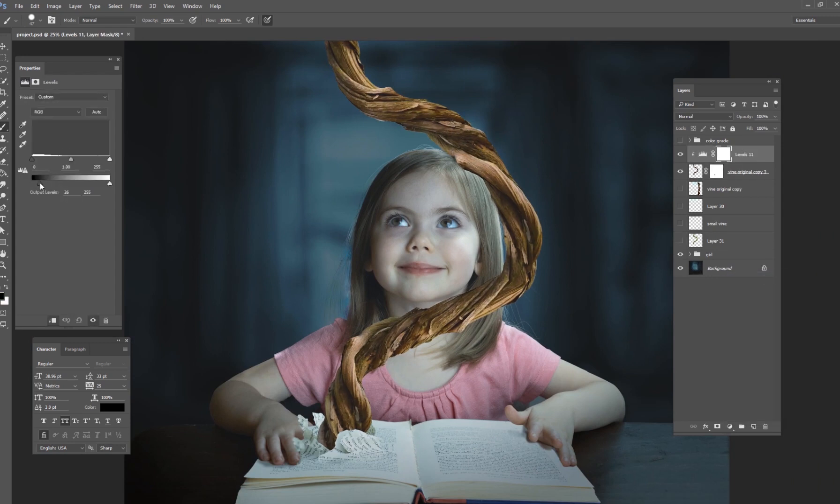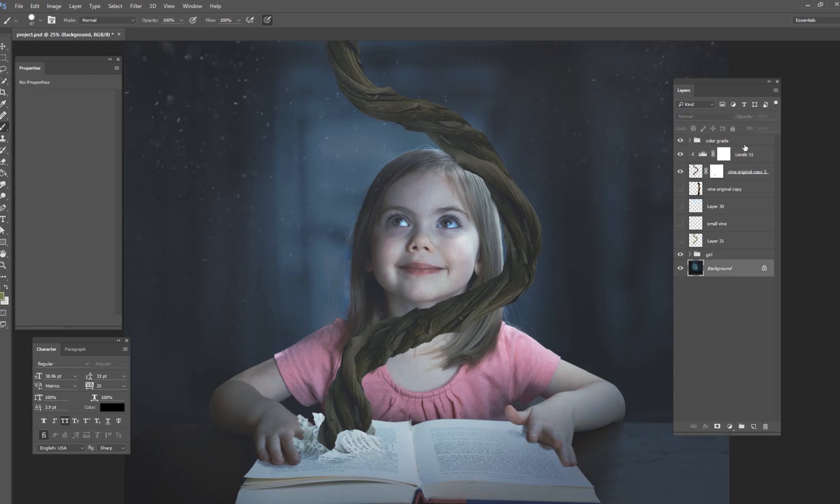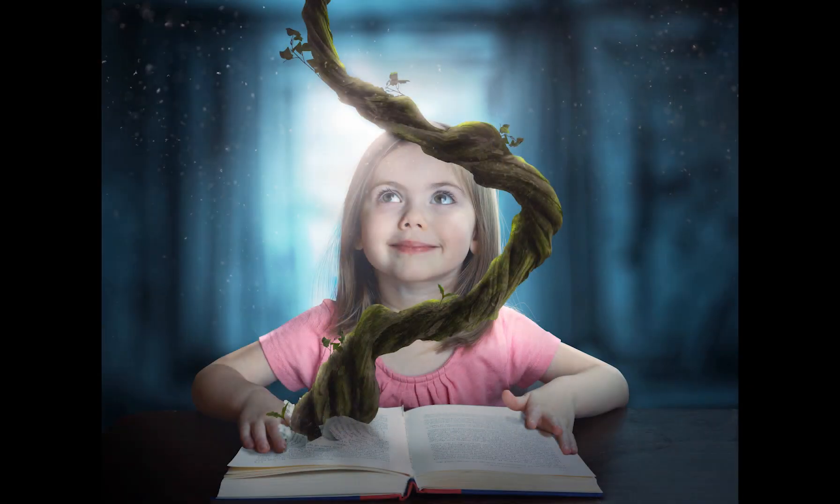Of course there's more work to do on this vine — contrast, colors — so the editing isn't done after just the Puppet Warp, but that's a great start for creating interesting shapes. Rather than a straight line, you can warp the shape and get some really cool curves. This is the final image illustrating Jack and the Beanstalk. I hope you're able to take the Puppet Warp tool and create some really interesting shapes. That's all for today — check back tomorrow for a brand new Photoshop tutorial.